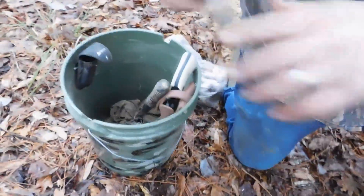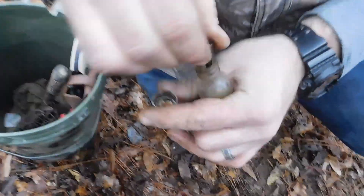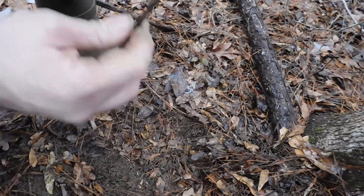Now we'll put our bait down. I'll just take a bottle and a small stick and put it in there. Use your head depending on a lot of different things — think of where his nose is going to be on that bait and think of where his foot is going to be. So I'm just going to throw it right up in there, about six to eight inches from my set.